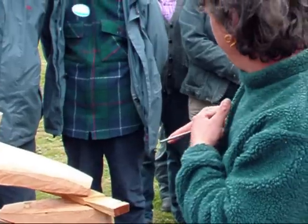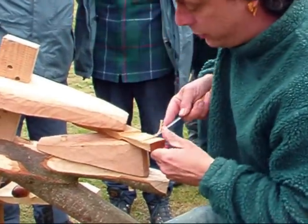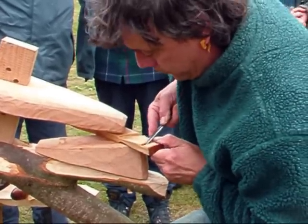The chisel is right into my shoulder and I'm just leaning forward, using my body to push the chisel through the wood. It's going down to your sawcock line.